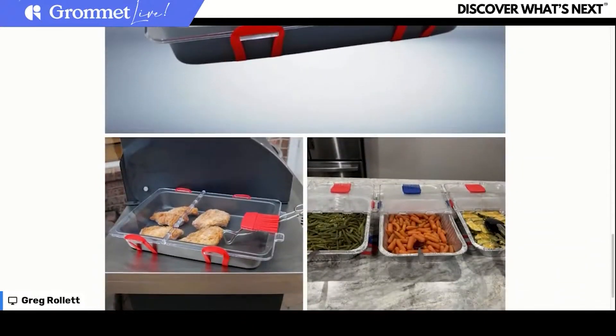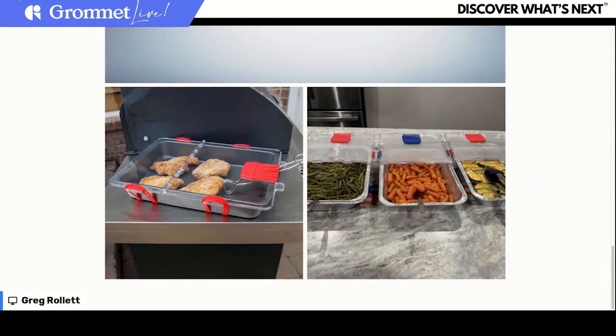It does it in such a pretty way. Look how nice that looks — it just takes your table to a whole different level. I'm seeing the red and the blue; I just got the blue so I haven't seen the red in person, but I really like both colors a lot.